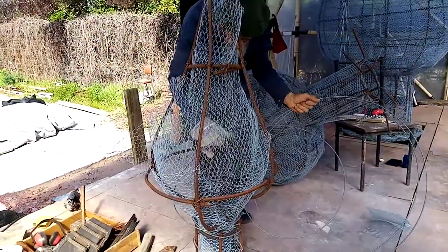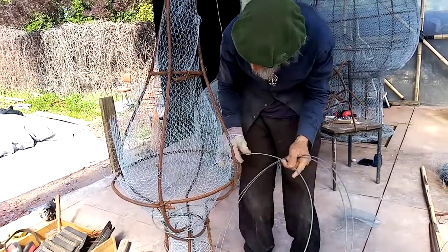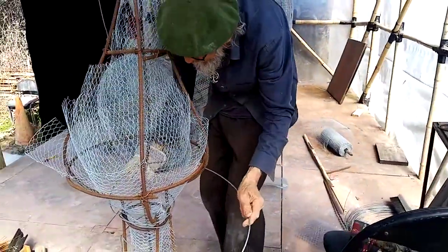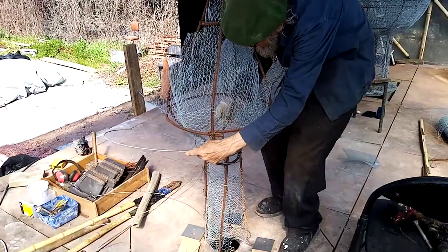That's the next stage after putting the inside chicken wire in. It doesn't have to be perfectly in place because you can pull it in with the big stitching wire and stitching needle when you stitch the inside and the outside ones together.